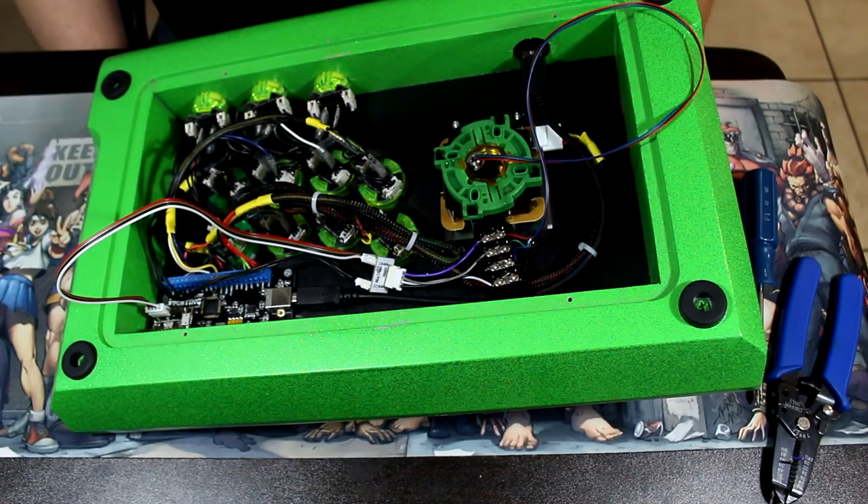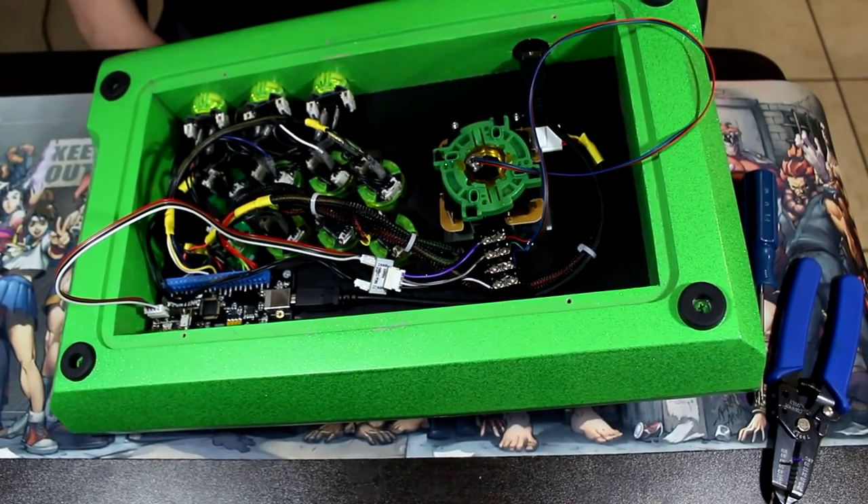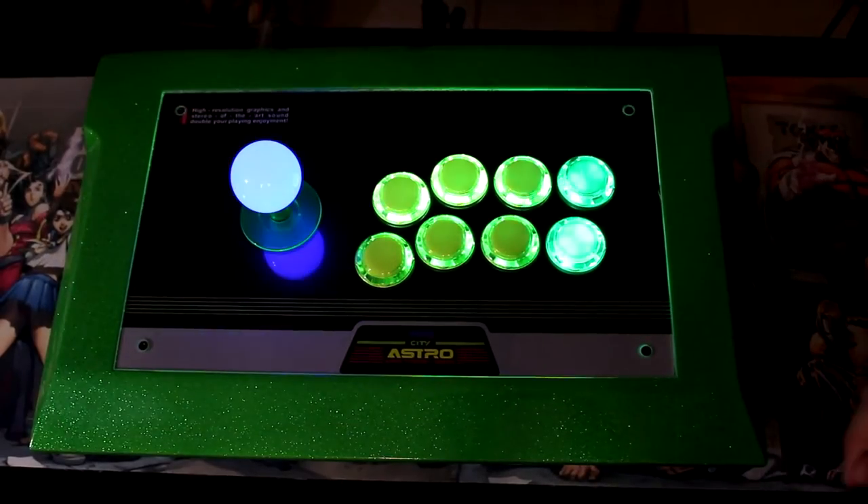That is all for the hardware installation. Take your time to clean this up as you see fit. Alright, that's it.